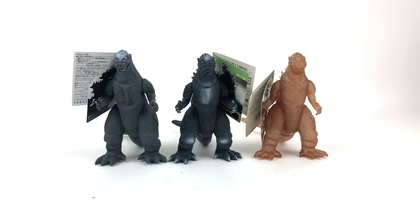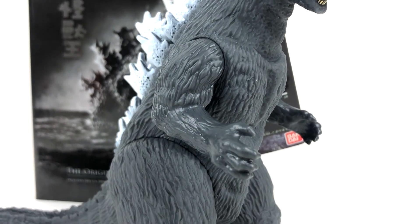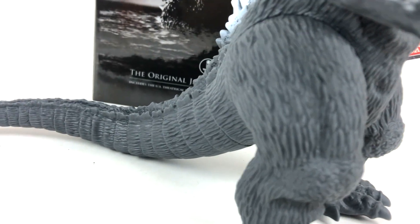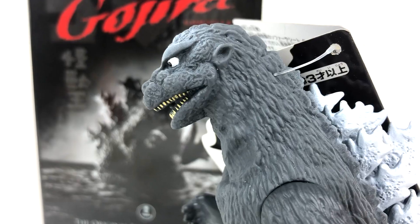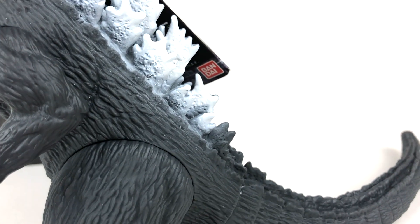It's probably the most basic Bandai Movie Monsters series reissue we've gotten so far. I appreciate the sentiment, but could you at least make it seem like you give a damn, Bandai? I love Bandai figures — that's my section of the Godzilla collector's corner. I've always loved Bandai figures and I will always buy them. But this is probably the laziest one we've gotten, and that says a lot.